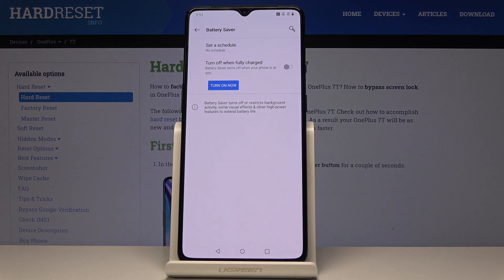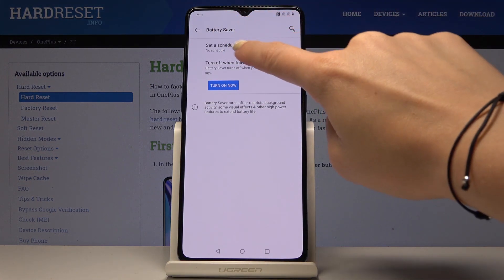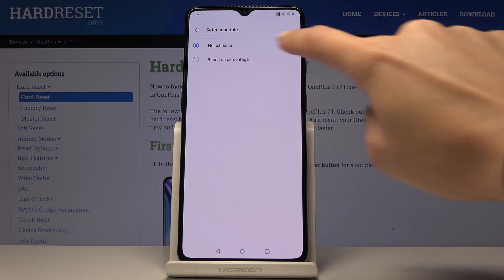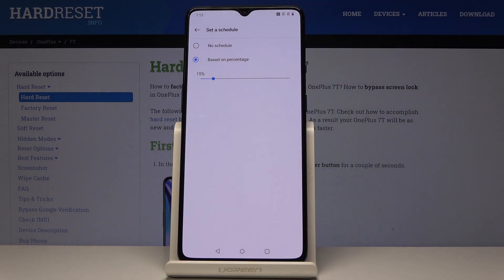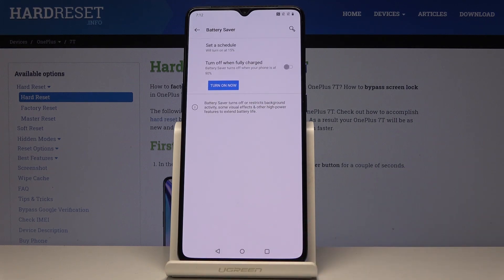You can also schedule your battery saver — just click on 'Set the schedule' and it can be based on percentage. Click here and select the percentage level. For example, pick 15%, so from now on every time the battery is lower than 15%, power saving mode will be automatically activated.